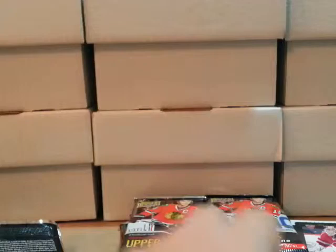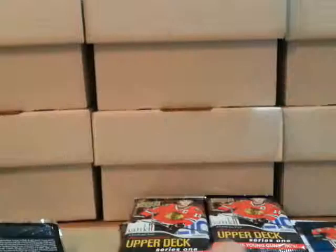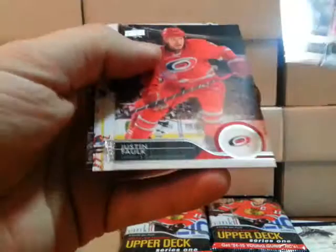It looks like we got a Shining Stars Rainbow — Jonathan Taze. That would be a case hit. Last pack in the right front side of the box, another canvas — it's Malkin.